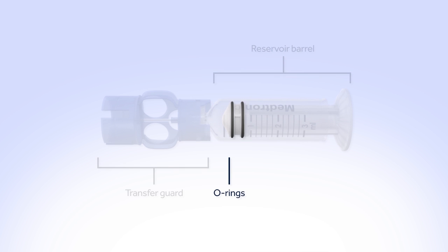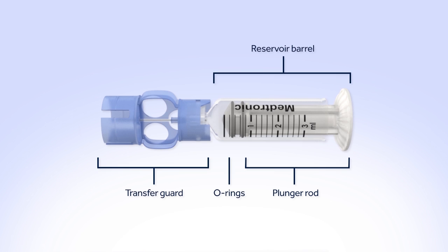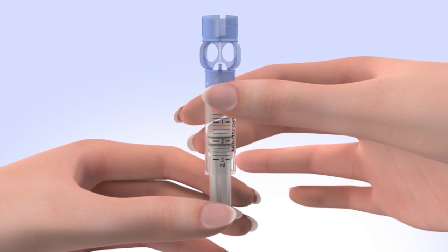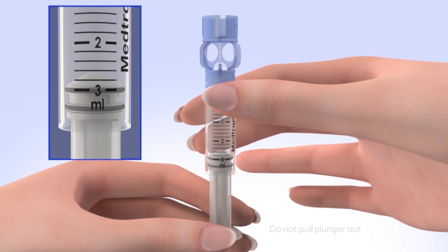The O-rings prevent insulin from leaking out of the reservoir. The plunger rod is used to fill the reservoir with insulin. Now, pull the plunger so the top of the O-ring is positioned at the amount of insulin you plan to put in the reservoir. Be careful not to pull the plunger completely out of the reservoir.